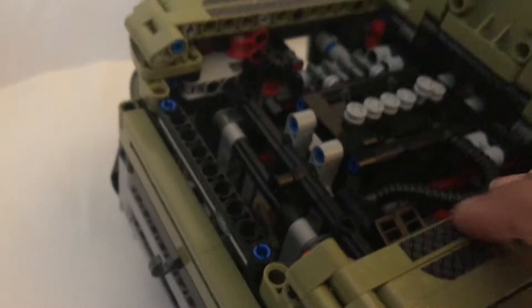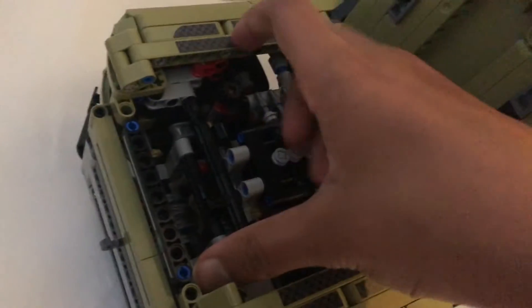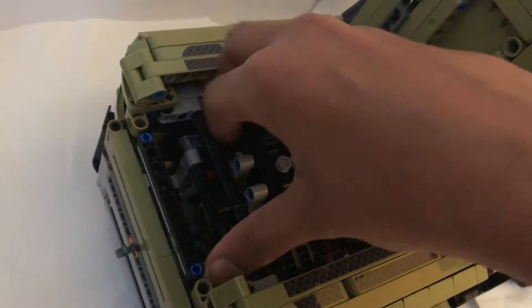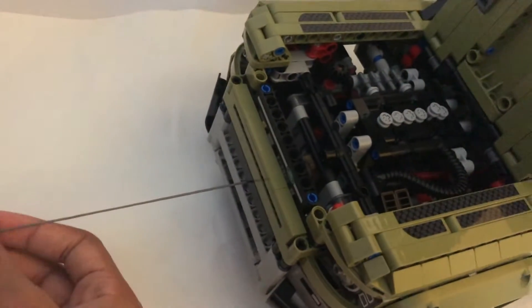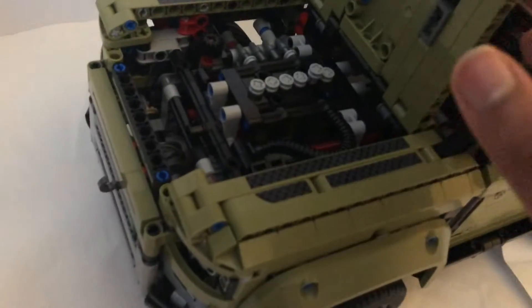Let's move on to the winch, which you can see right here. All you have to do to pull it out — you see this red lever? Just hold it down and then turn this black thing. Just keep turning it. It does come out. You have to keep the red thing held and keep spinning the black thing, and it will even take it back inside. That is the winch — one of my favorite features of the set.